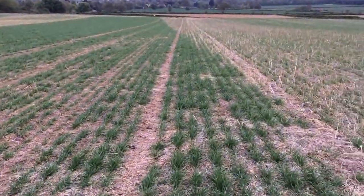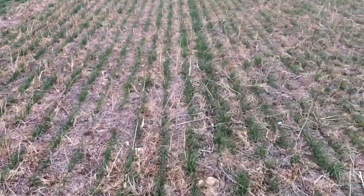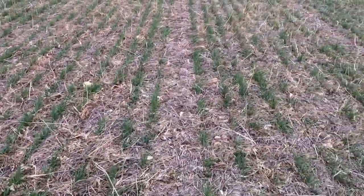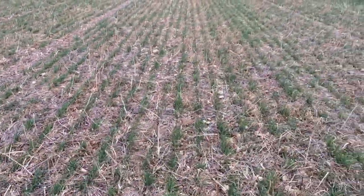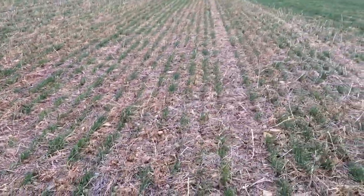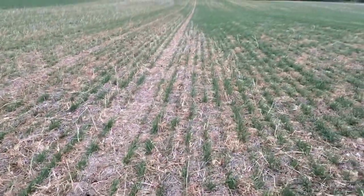Which, for malting barley, is pretty important. This is the King soil structure mix — again quite a good take, the plants probably a little bit less nitrogen as you look at it, but at the end of the day it's going to come down to what these plots yield. Probably a bit more end locked up, just because of the amount of residue that there is in here as well.